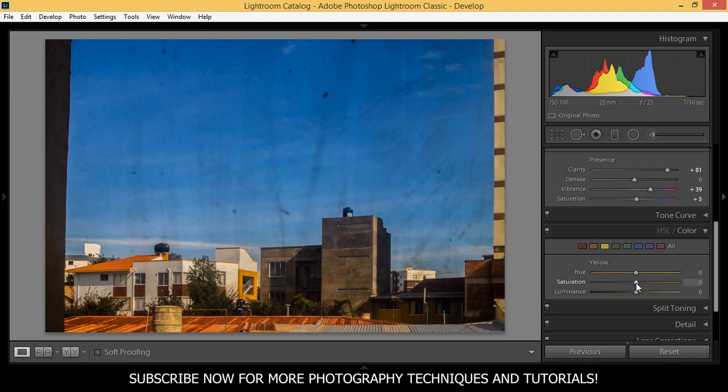In the yellows I'm going to bring up the saturation to around 50. And the greens — this is important because you have strong greens here on the trees. So I'm going to uplift this saturation almost to 100 and bring down the luminance to minus 86.